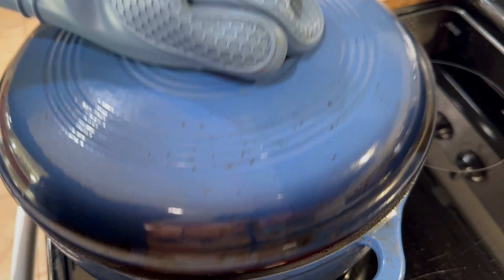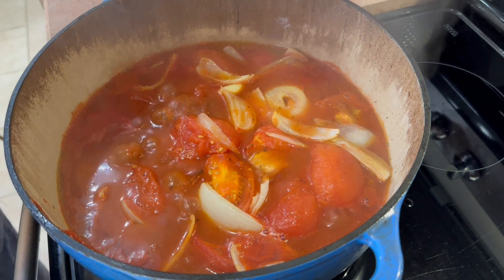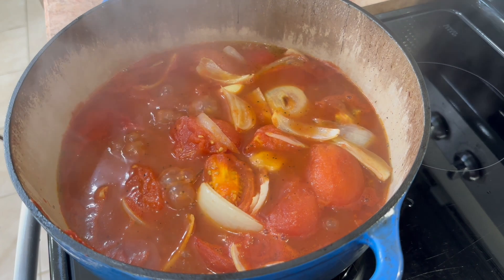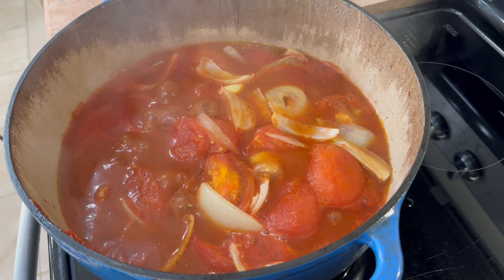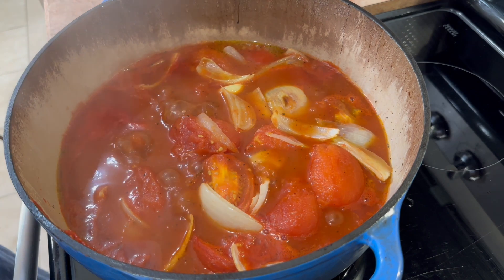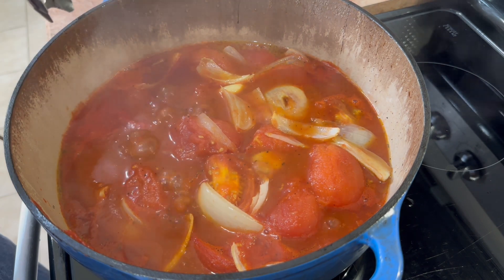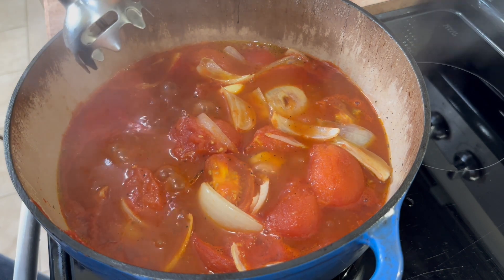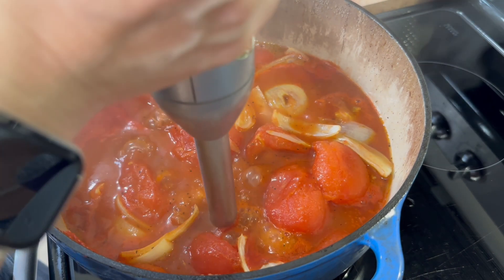For this part you're going to need an immersion blender. I go ahead and turn my stove off at this point just because I don't want anything snapping back at me while I'm doing this. Sometimes I'll even remove it from the heat. We're going to take our immersion blender and blend this all up. If you don't have an immersion blender, you can use any sort of blender or Vitamix, but you do have to be really careful transferring this.